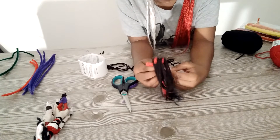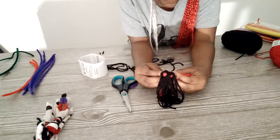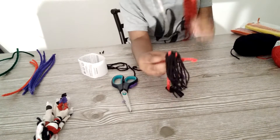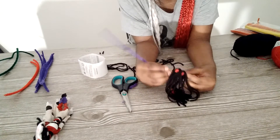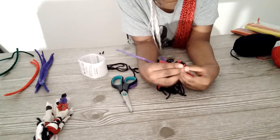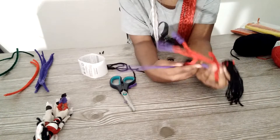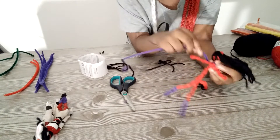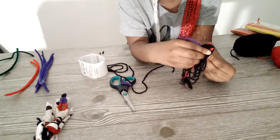Next, we do the top part of her. We're just going to use purple for the rest of her clothes. First, you tie around the neck — put the purple pipe cleaner not too high and not too low, at the lower part of the neck. Then you go around the arms and on the chest.